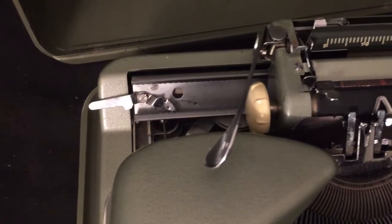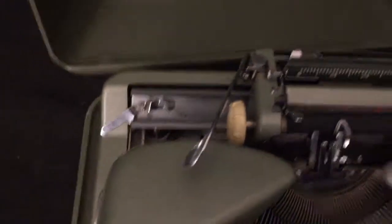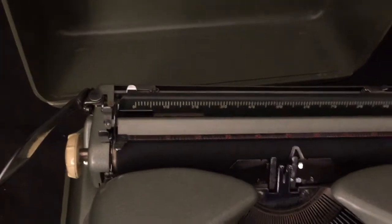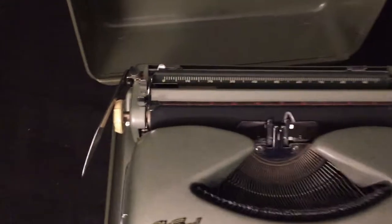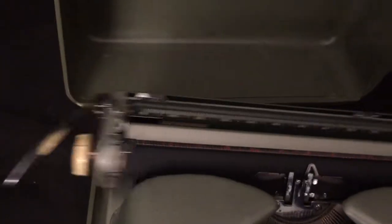Over here is the carriage lock. When you're ready to put the typewriter back in the case, just flip this down, slide the carriage all the way over until it locks into place, then push the return lever down and it's ready to go in the case. When you take it out, just flip that back up, go back here and take off the carriage lock, and it's good to go.